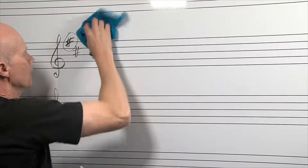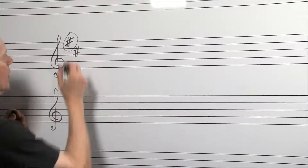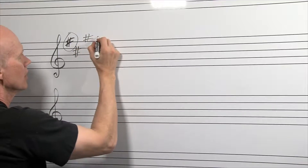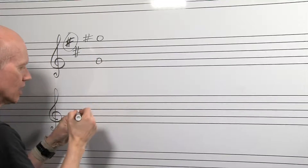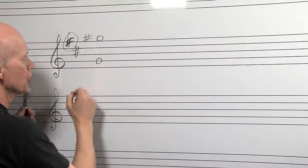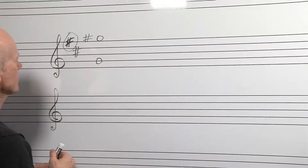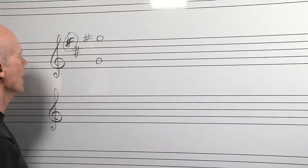If you also have another sharp — fat cows gulp — that means all of your G's up here on the top space, or on the second line from the bottom, they would all become G sharp. You'd finger this G sharp valves two and three. That deals with most of the sharps you would see as a middle school trumpet player.